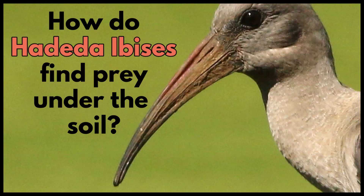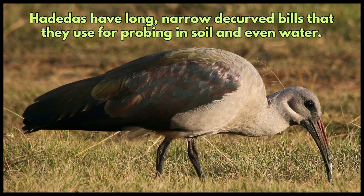How do hadedah ibises find prey under the soil? Hadedahs have long, narrow, decurved bills that they use for probing in soil and even in water.